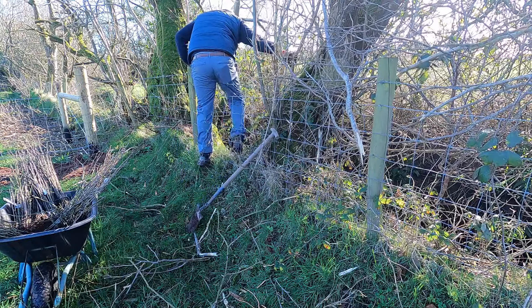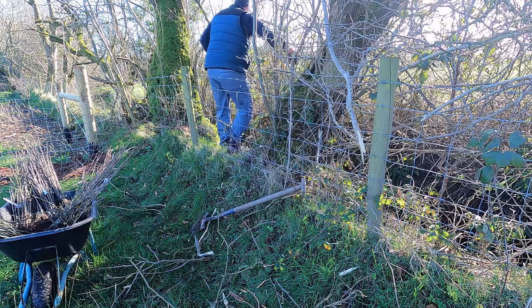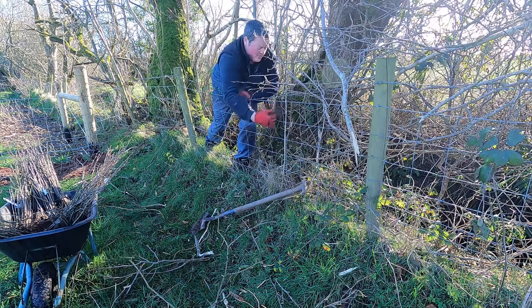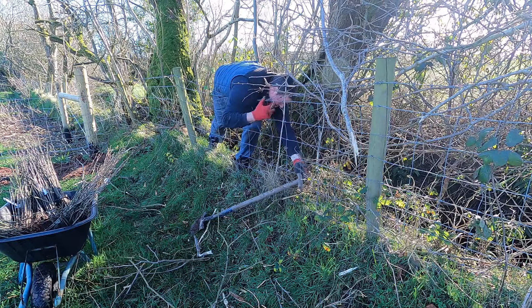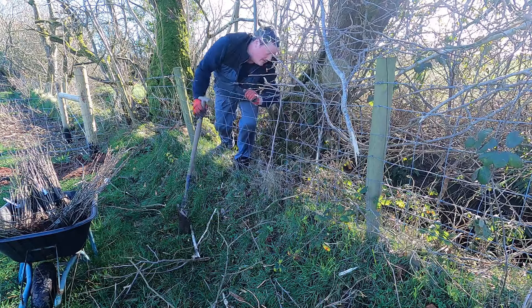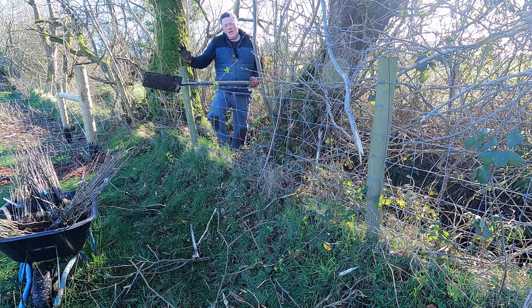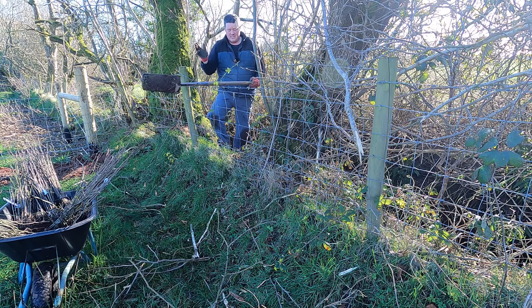For farmer Pete: hawthorn, dog rose, spindle, blackthorn, hazel. Ask me that in an hour's time and see if I remember! From here across to here will be the hedgerow, and that will block out this side. That's the plan, folks.